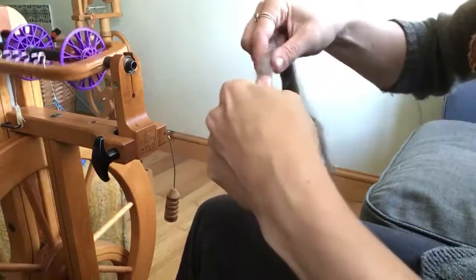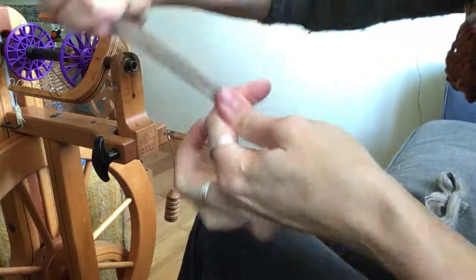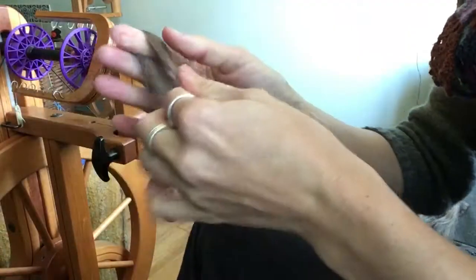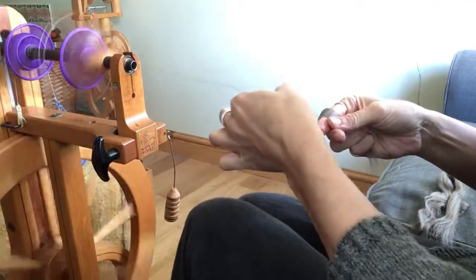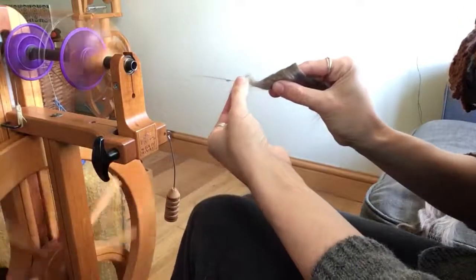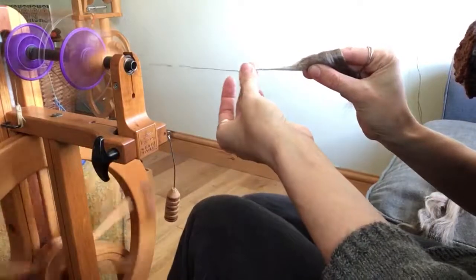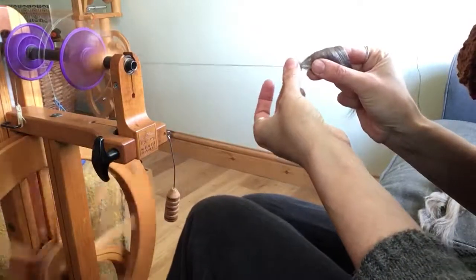That being said, if you are struggling, try breaking off a staple length — that is about a staple length. If I pull there, it's not wanting to pull apart anymore. Fold it over your finger and start introducing it spinning from the fold. Some people find it just gives them a little bit more control over what's going on.